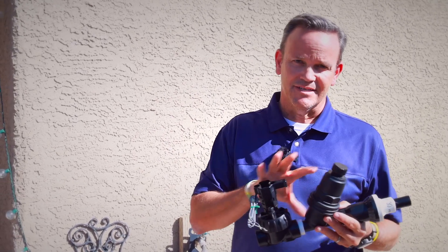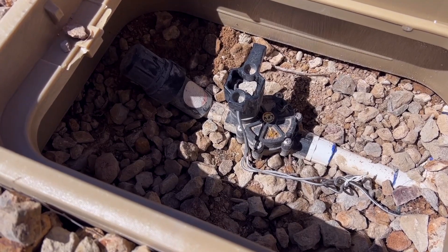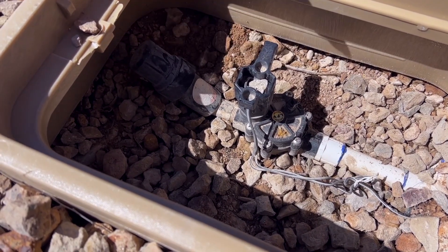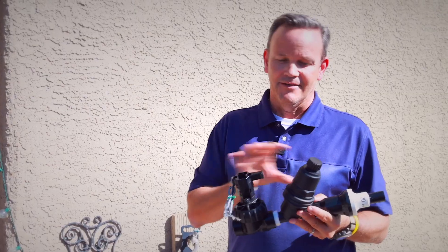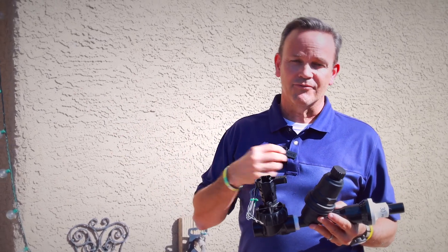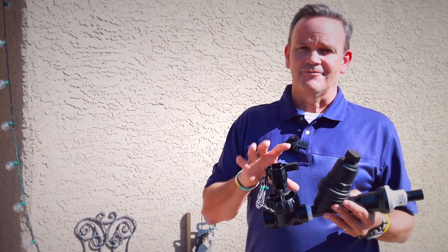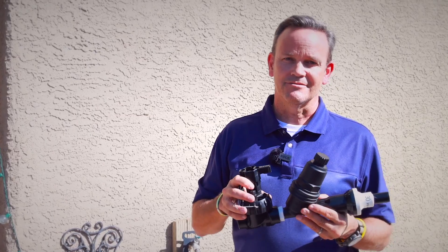The location of these components is in your irrigation box. What we suggest is that right before you call us to schedule that final inspection, go into your irrigation box and make sure these three components have been installed. If you don't see them and you've had a contractor do the work, you may want to call them back out before we come out to make sure this is done correctly. If you want to pass that final inspection in our program, we need to have these three components installed.